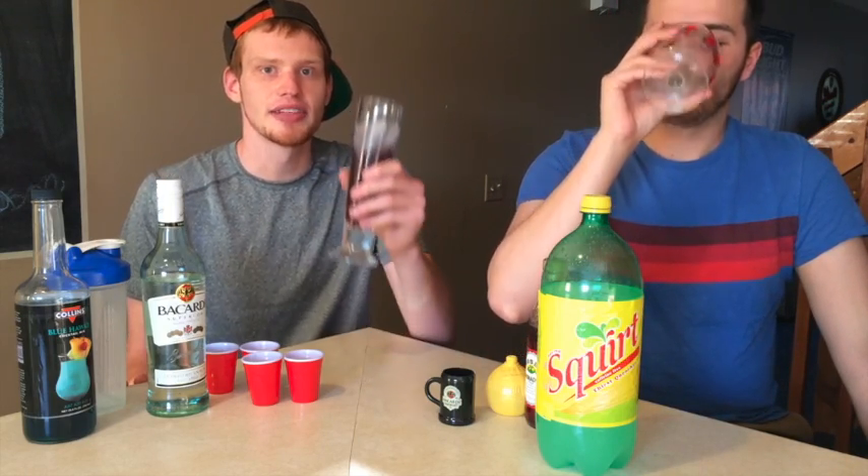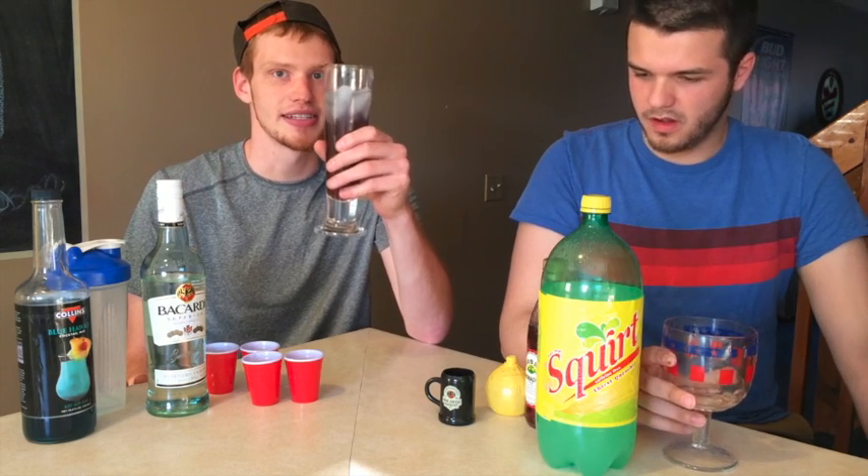That's it for this time, guys. Hope you enjoyed it. Make sure you leave a comment telling us what drink we should do next here at College Bartender. As always, have a great day, drink on until next time — peace out.